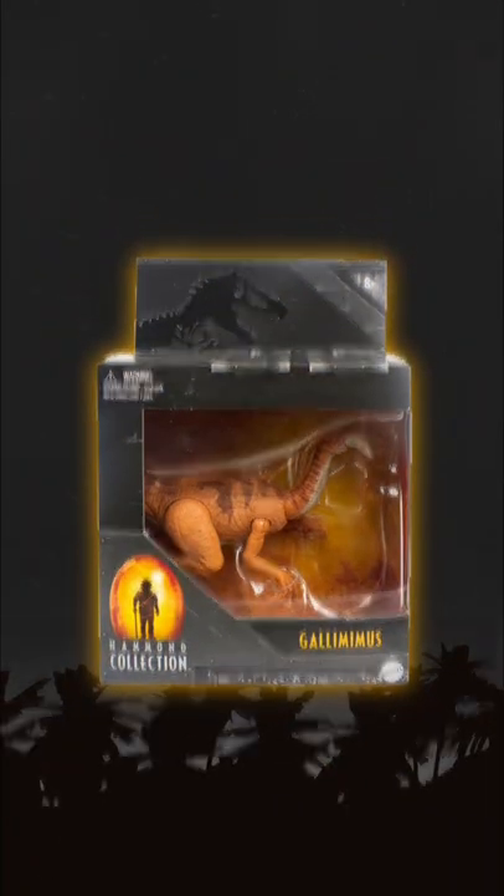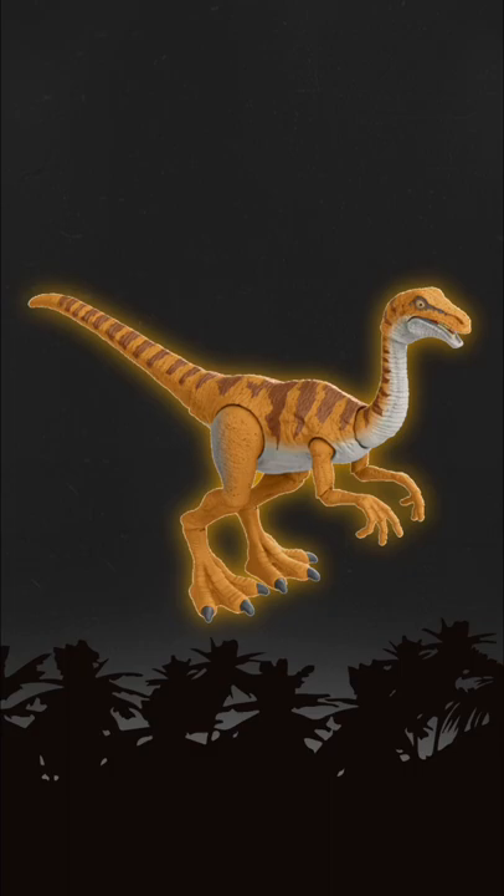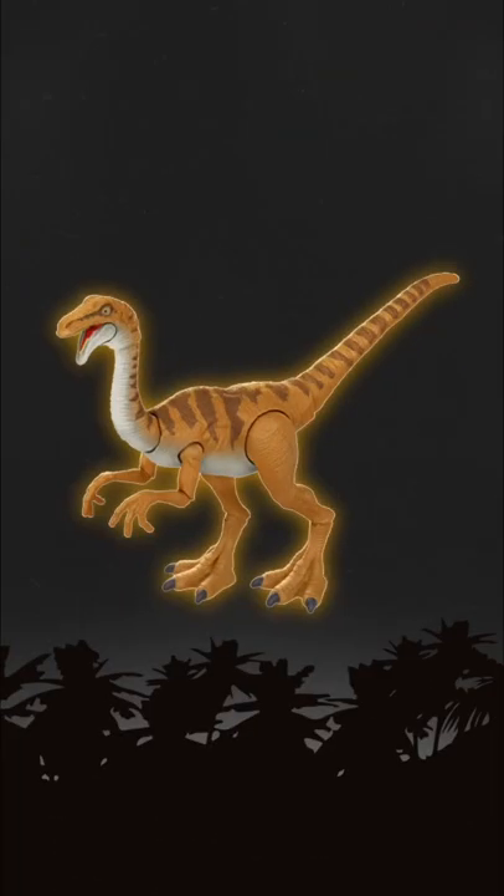Next we have the Gallimimus, and this one looks pretty good. I wish they could do it with a little bit more of an accurate paint scheme, but I do really like all that articulation.